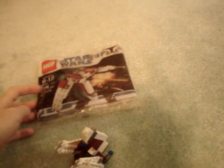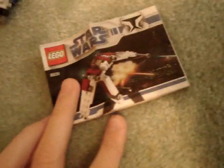It comes in this plastic bag — it's not a box. And here's a manual, it's a foldout. It has a couple steps. Pretty cool pieces in this set, and it's actually a pretty cool little set.